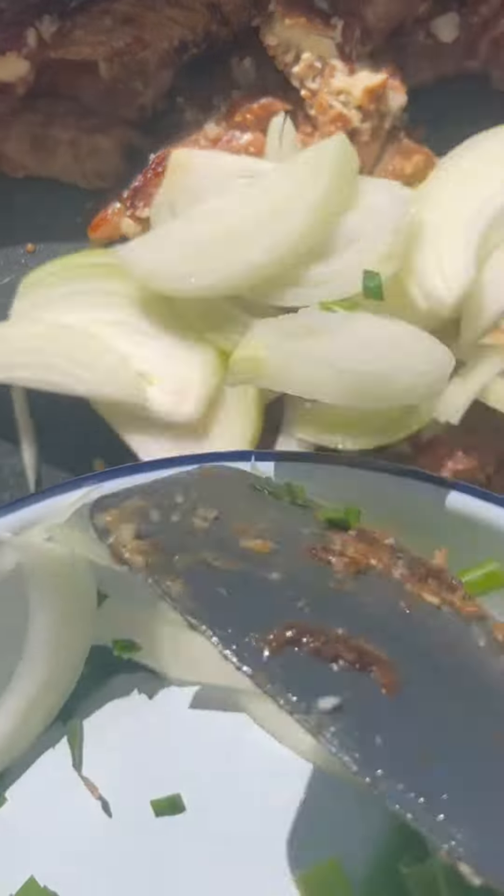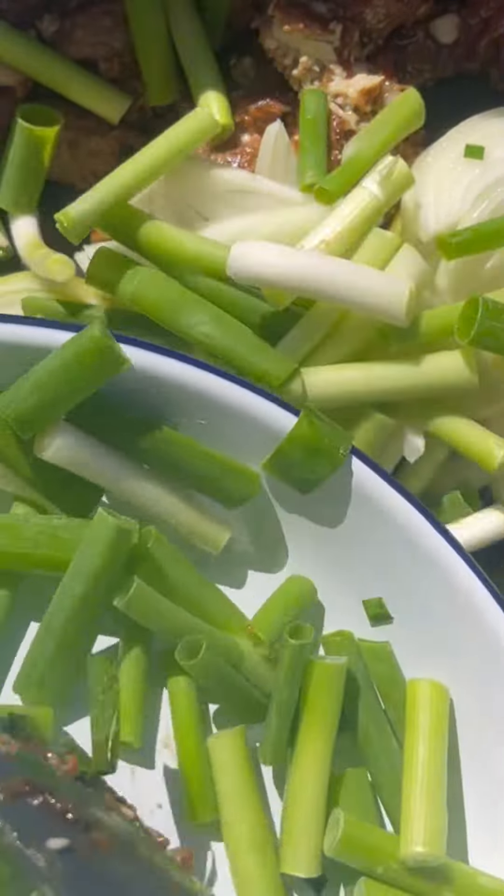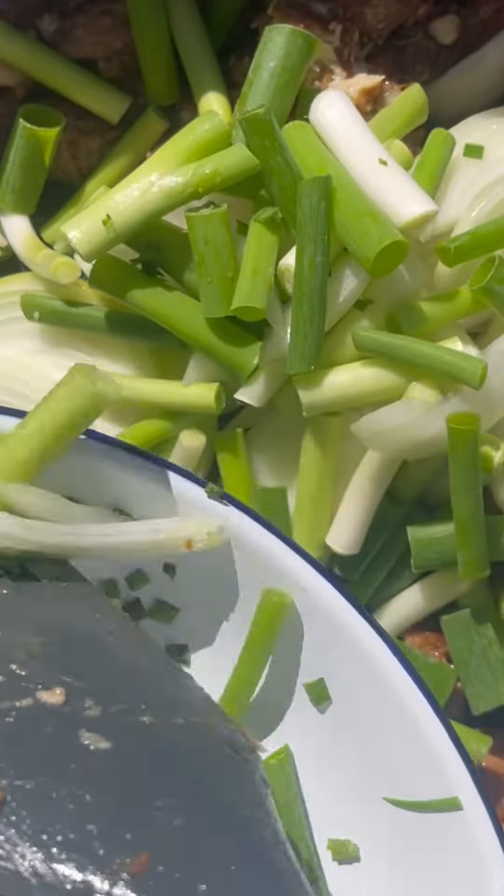I start off by marinating the beef strips, which I then brown. Then I add in some brown onions, some spring onions, and the stems of some Chinese broccoli, and give that a really good toss.